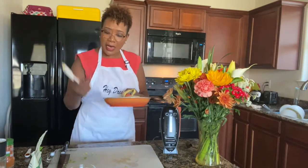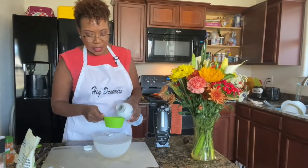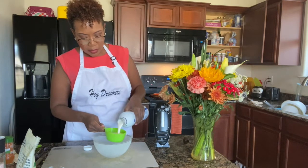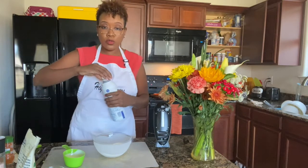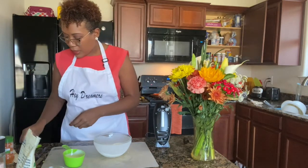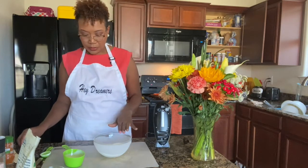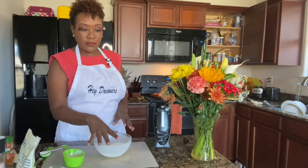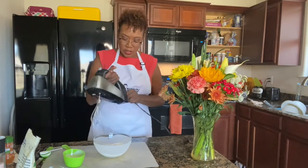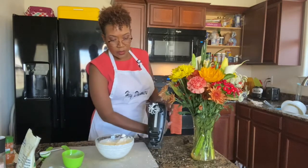Now we're going to make the whipped cream — a cup of heavy whipping cream. Make sure your bowl is cold, so I put it in the freezer. We're going to add in a tablespoon of powdered sugar and then a teaspoon of vanilla extract, and we're just going to mix this until it whips up. We're done — I love homemade whipped cream!